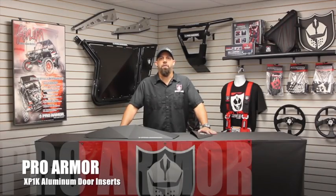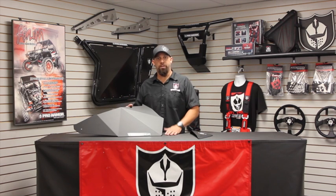Hey guys, Fred Branton with ProArmor bringing you a product spotlight on our XP1000 aluminum door inserts. These door inserts are made out of 080 thick aluminum. They're heavy duty yet lightweight and strong.